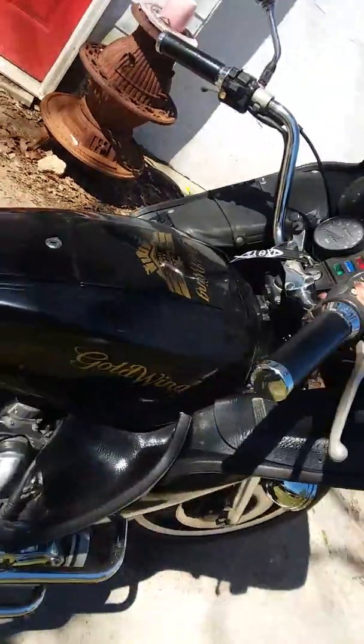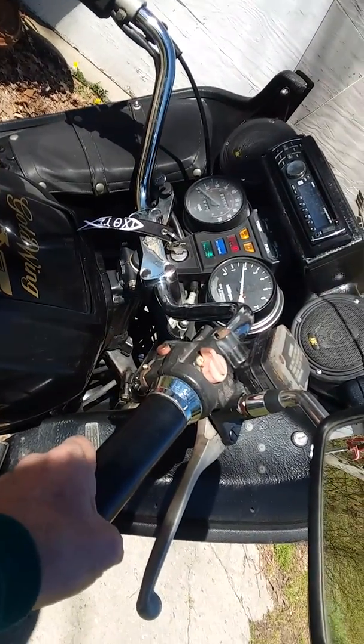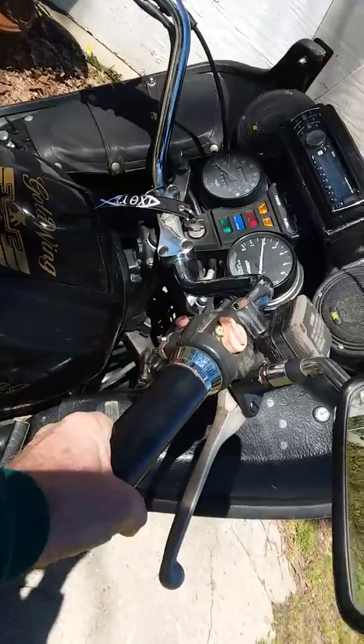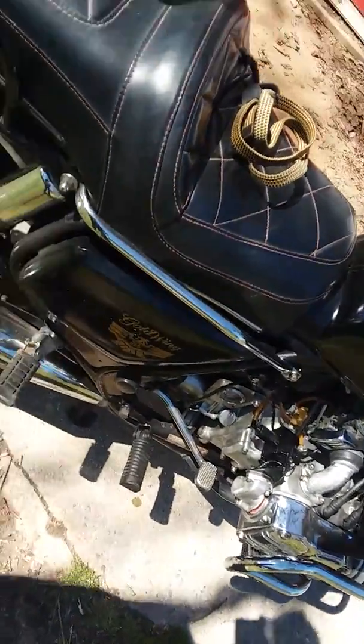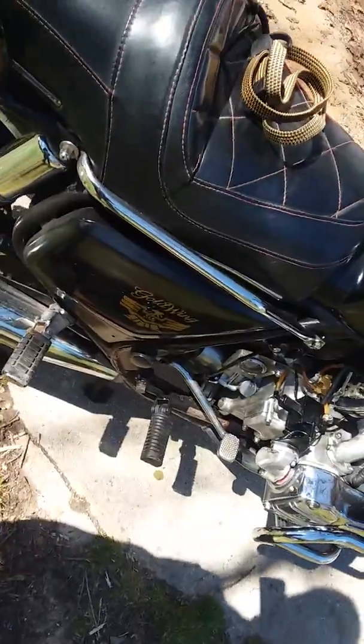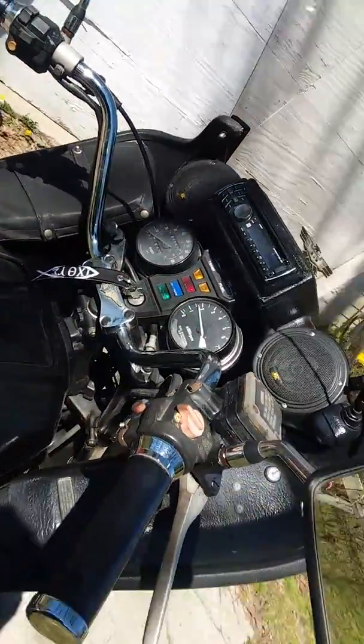Once it gets hot you have to turn the throttle a little bit and then juice it, but it runs good to have that many miles — 165,552 miles.